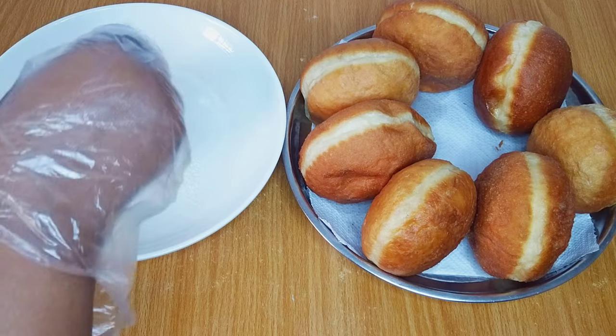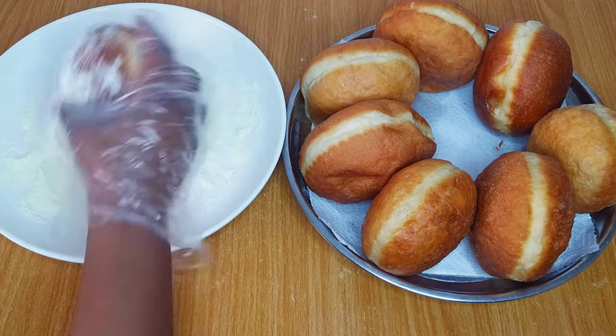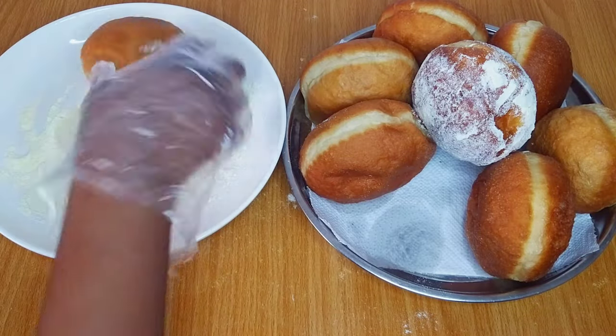I'll coat each donut with enough milk, ensuring that every part of the donut is well covered with the milk. I'll repeat this process for each of the donuts.